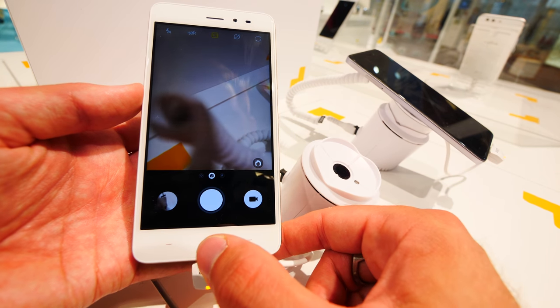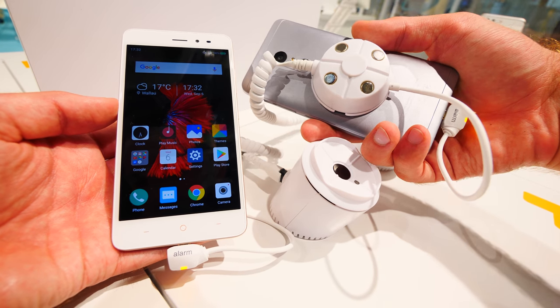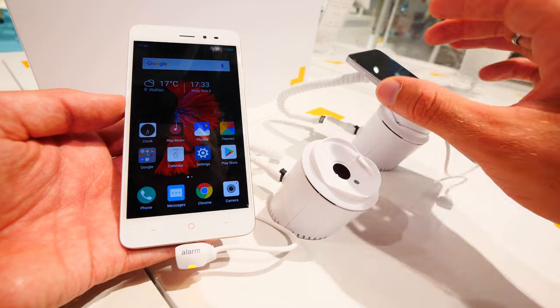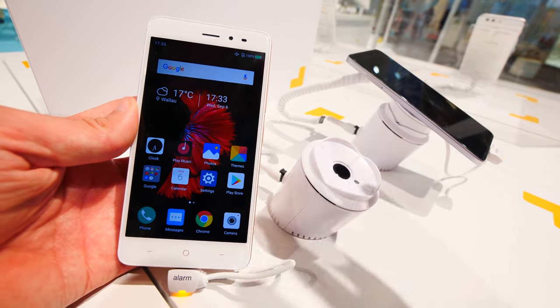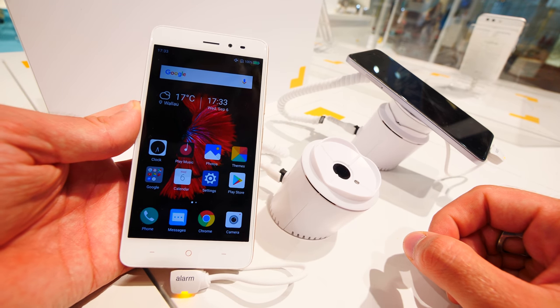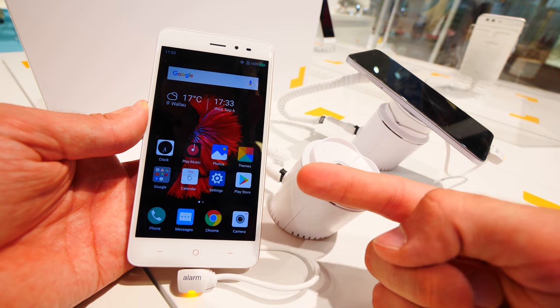The Nefos X1 Lite — I can definitely recommend it if you don't want to spend a lot of money. It's a nice phone, available in silver, black, or this gold-white combination. Don't forget to subscribe. This was the Nefos X1 Lite smartphone from IFA 2017, and it's already on the market, so check it out at your retailer.